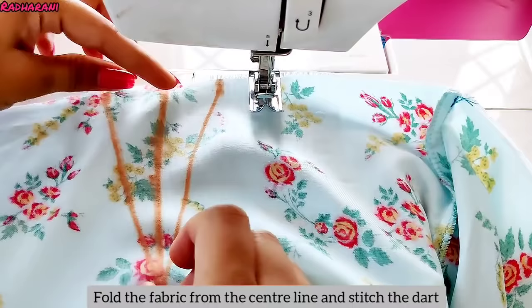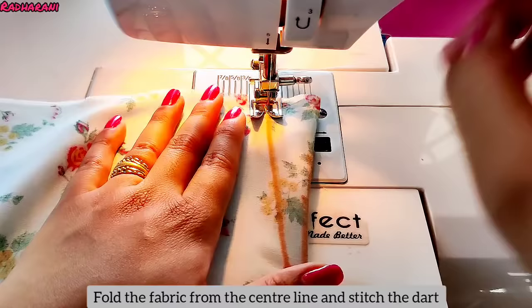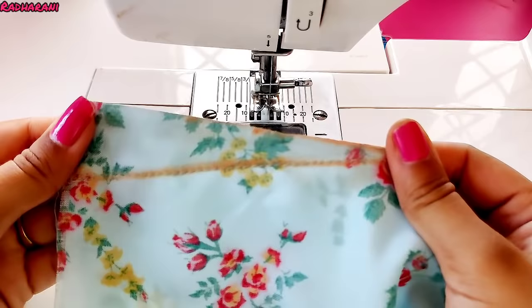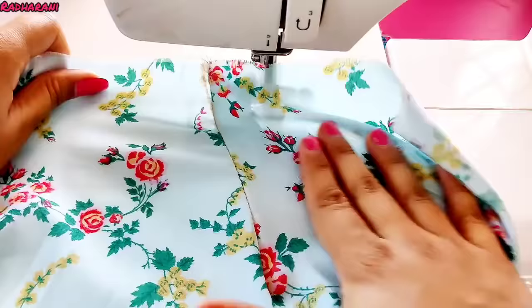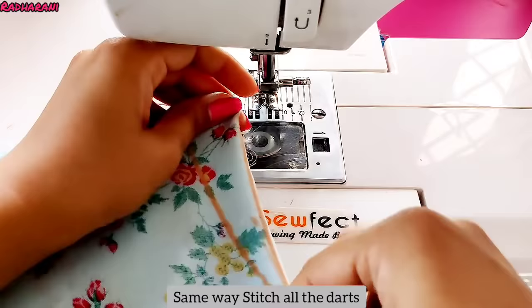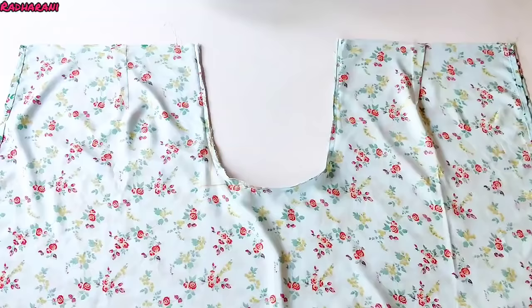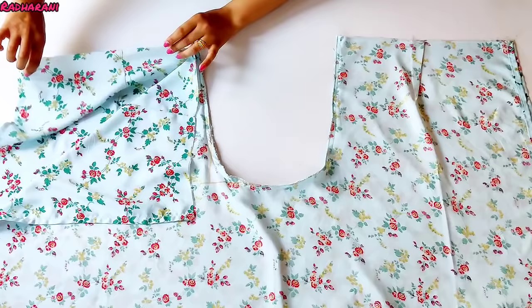This is our center line. We have to fold the cloth like this, then put the cloth in this way. We will put the cloth on both sides — the straight side and the back side — and then on the other side as well. After pulling the cloth to the straight side, we will see how it looks. Now we have to fold the cloth in the center.